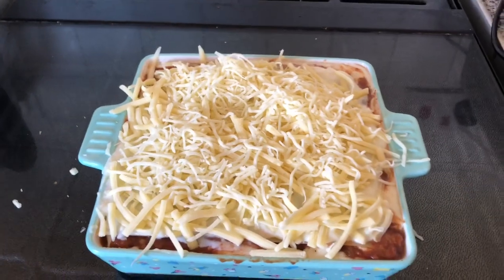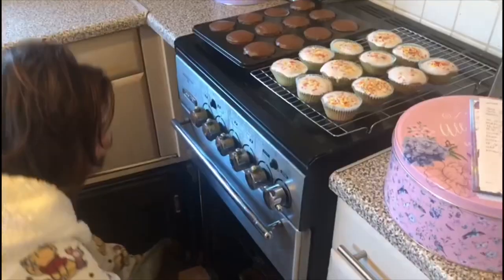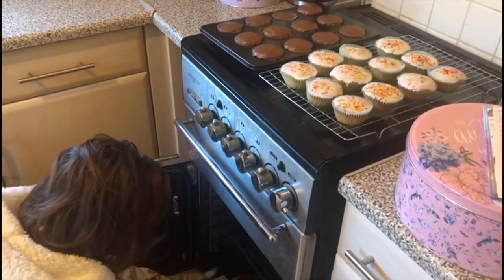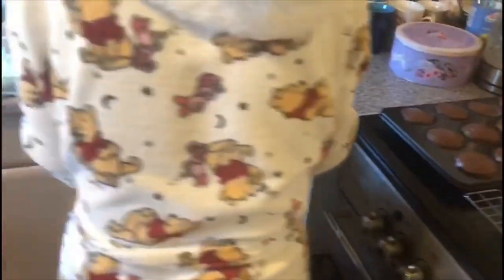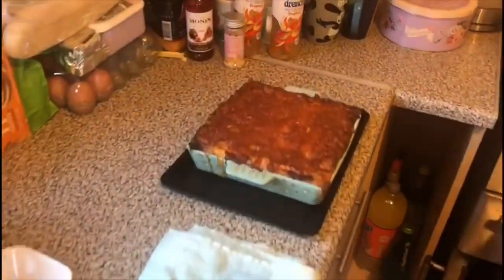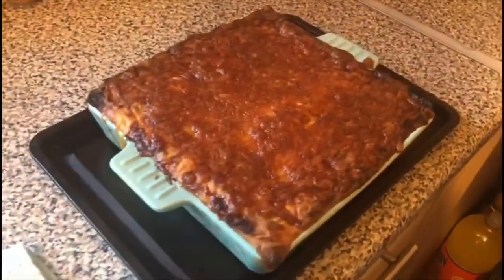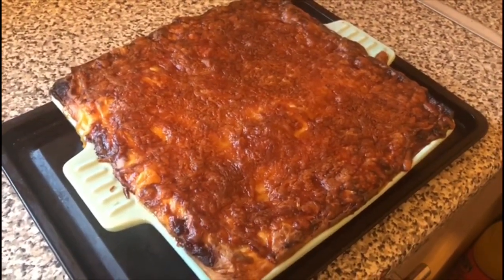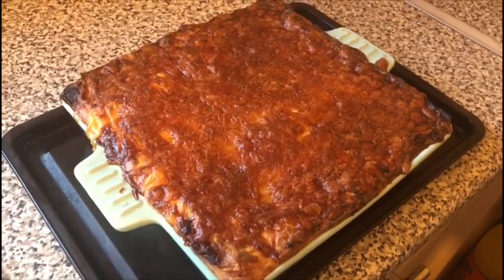But it's going to be garlic bread today because we haven't got any salad. A bit crispy around the edges but it still looks beautiful. What do you think, Hubs? Does it look beautiful to you?